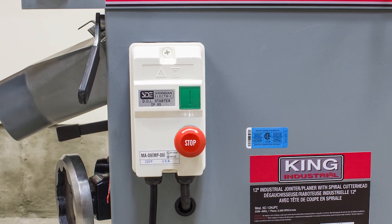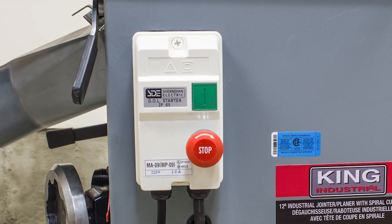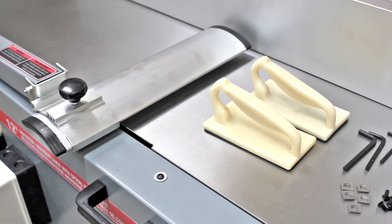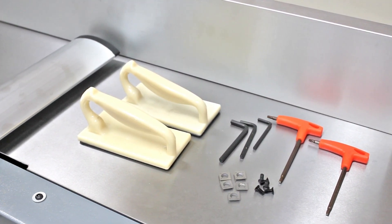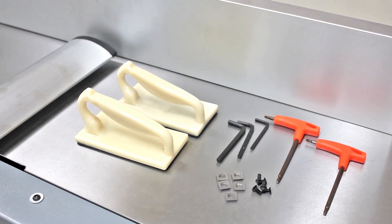A conveniently positioned magnetic safety switch for easy access in planing or joining mode comes with two push blocks, a set of five replacement cutter inserts, two T25 Torx screwdrivers, and adjustment hex keys.